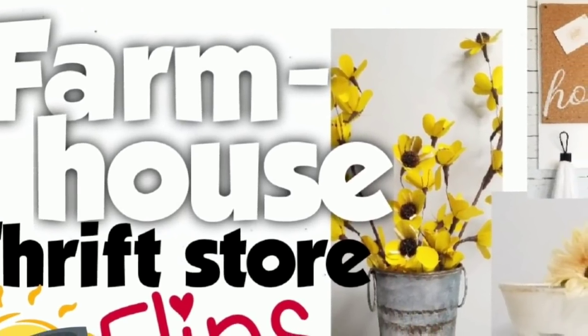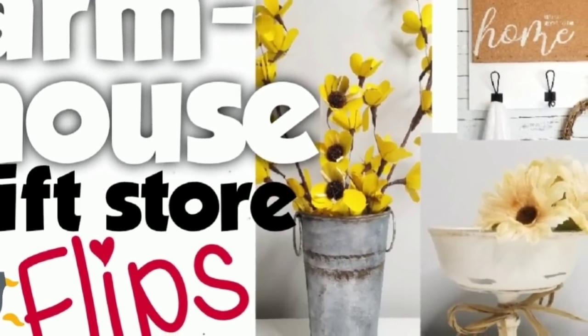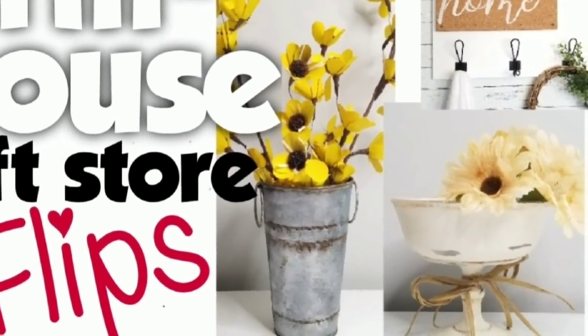Hey everyone, it's Leigh Annette. Welcome to DIY Beauty on Purpose. Today I am bringing you another farmhouse thrift store flip that I am absolutely in love with.